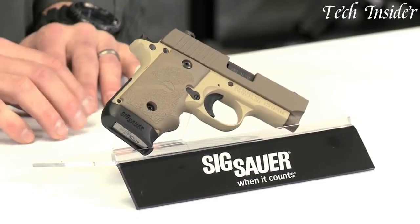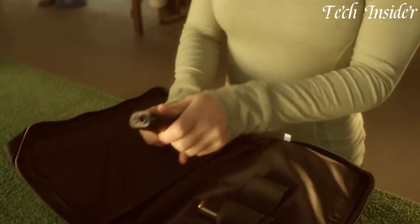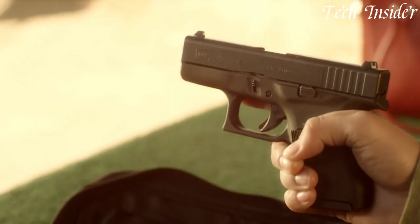The .380 ACP pistol, also known as the 9mm short, is a compact and lightweight firearm often chosen for concealed carry. It strikes a balance between manageable recoil and sufficient stopping power for self-defense.